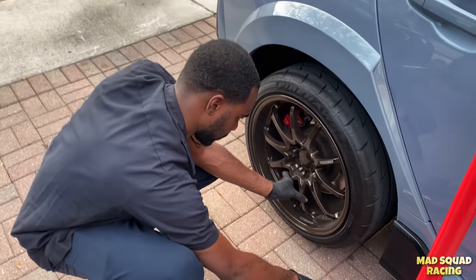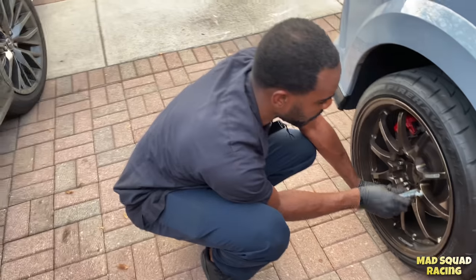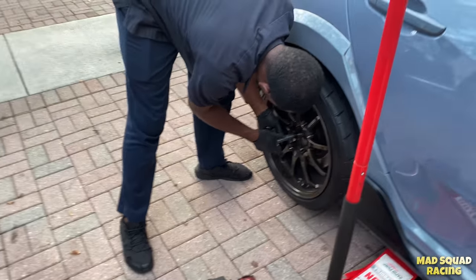The dealer would charge around three hundred dollars for this job — labor alone is about $195 to change brake pads. That's why it pays to do things yourself. Simple stuff saves so much money. If you don't know something, just Google it or search YouTube — it's there. I'll leave Jeremy's link in the description. Thanks guys — remember to like, share, subscribe, and hit the notification bell so you know when we drop another video!